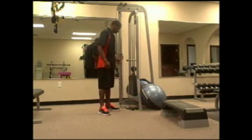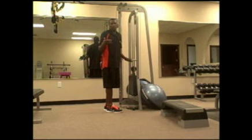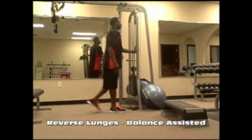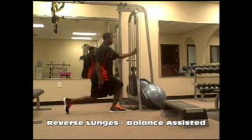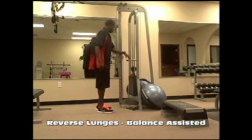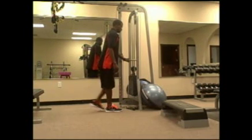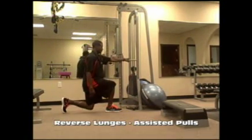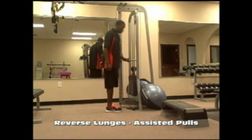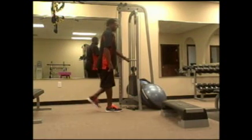If lunges are difficult, maybe due to balance, find a pole or counter to hold. Do the same thing — step down, right back up. If it's more than balance and it's muscle strength, grab onto something just like we did with squats. Step back, down, then pull — remember, use only as much arm as you need and mostly use your legs. Step back, weight through your heels, step right back forward.